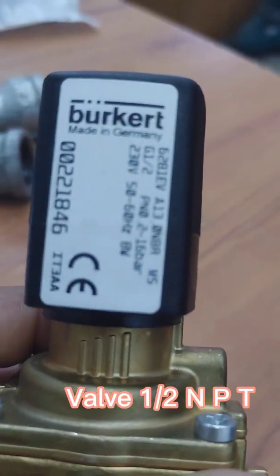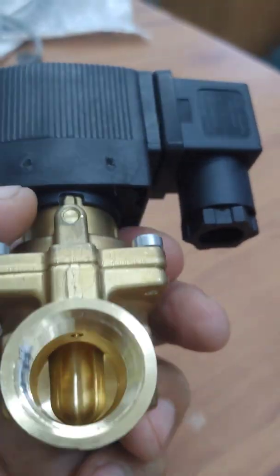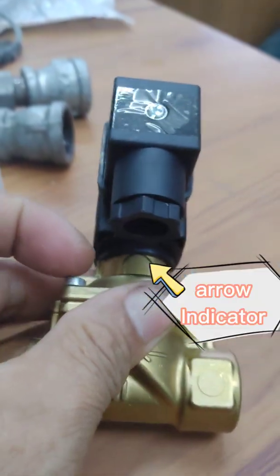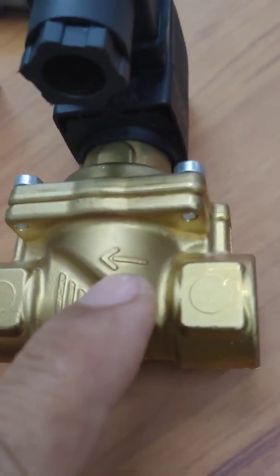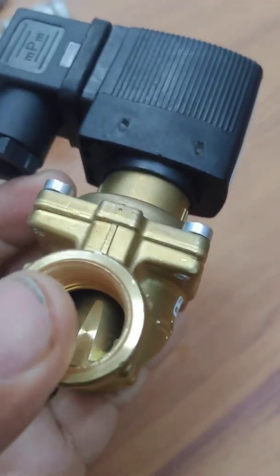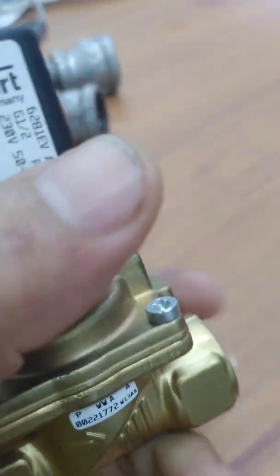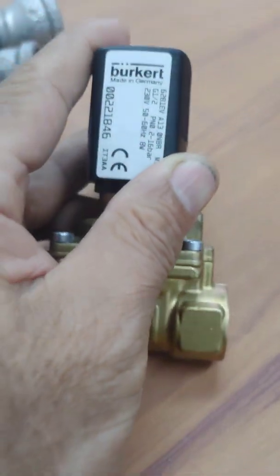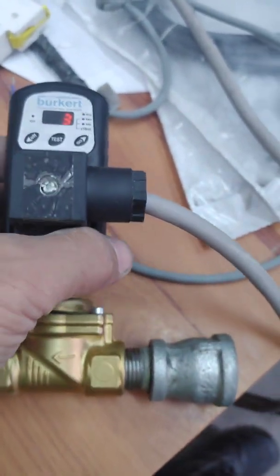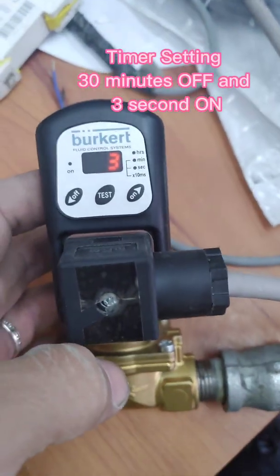The valve is a half NPT with an arrow indicator. Timer set: 30 minutes off and 3 seconds on.